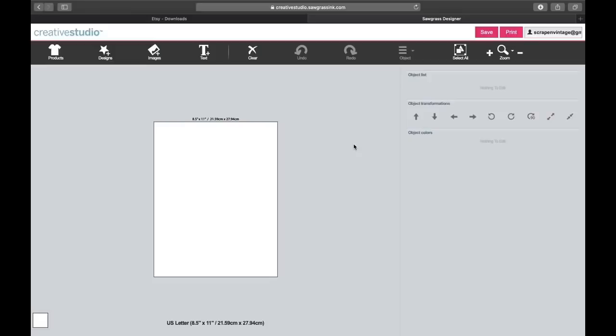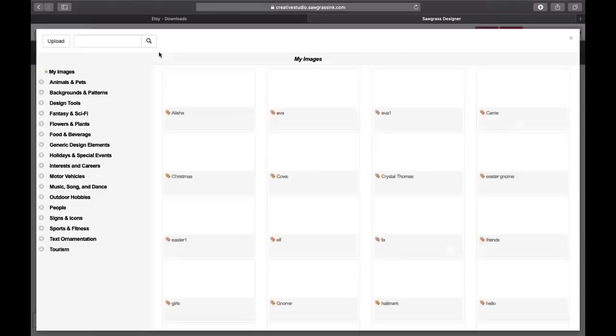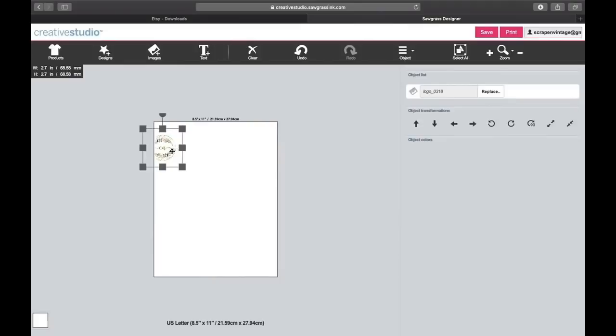We're going to go to Images and I'll bring in my first one — I've already got it in here, it's my logo. I'm going to click on that and bring it in. The way I'm going to cut it is with scissors so it kind of wraps around the mug. The next thing I need to do is measure my coffee mug before I get too crazy with sizing this image.